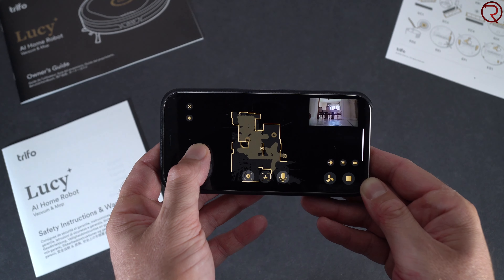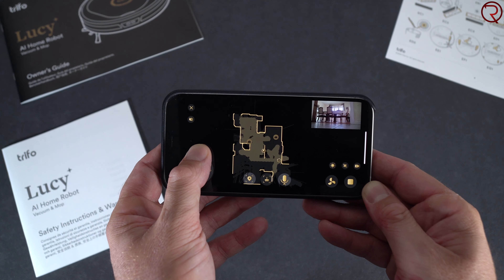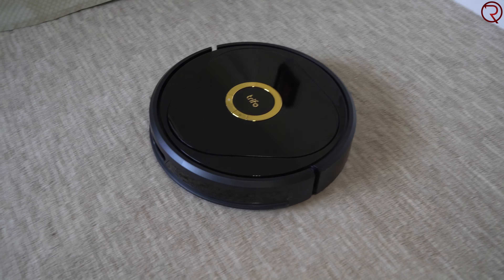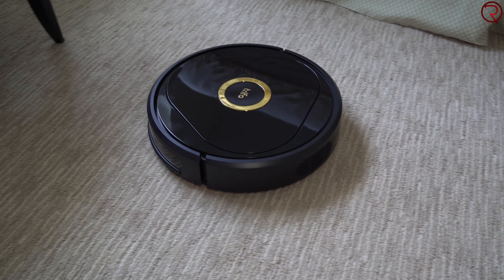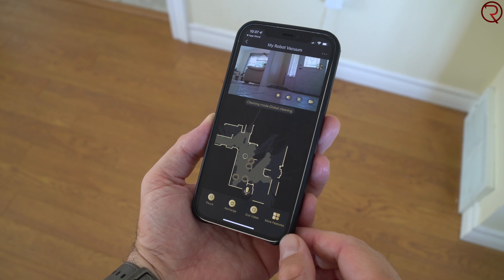You can also change the suction power from the app. I personally use mine at maximum suction power so it can go over an area once and leave it clean. This works well over carpets and hard floors — at my house I mostly have hard floors, but you can easily use it over carpets as well.